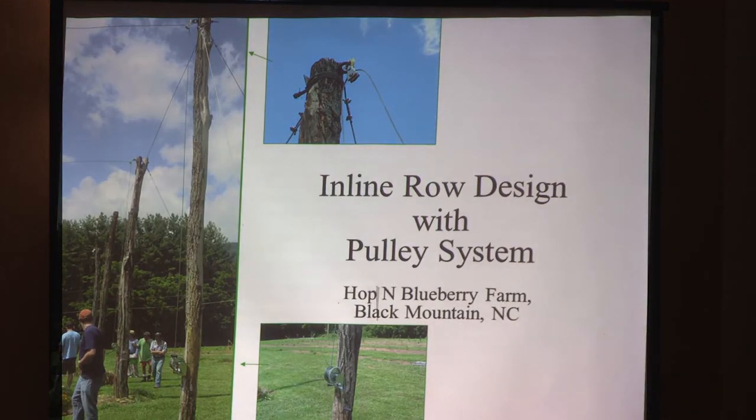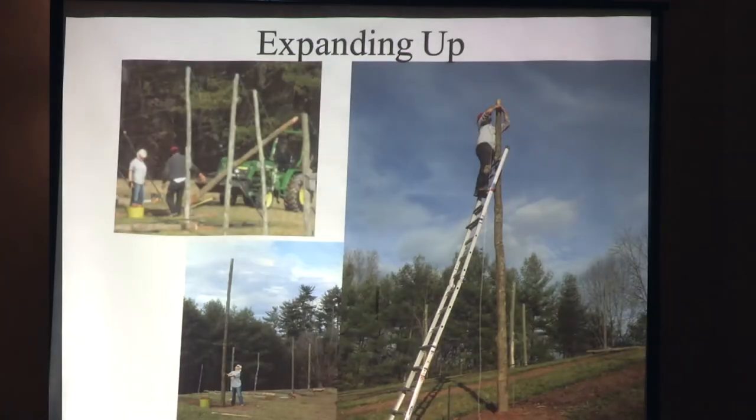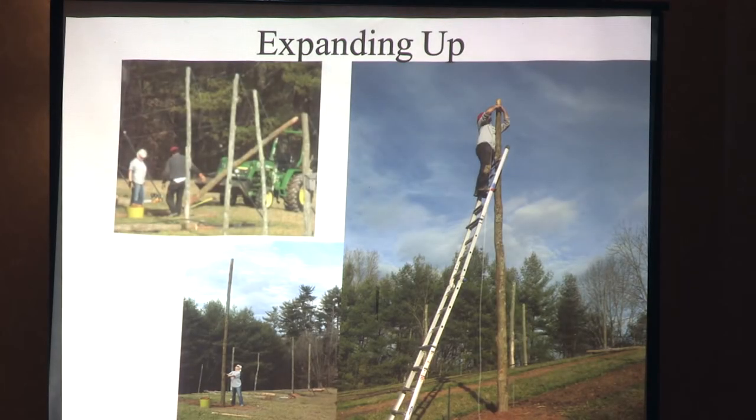Here's an inline row with a pulley system. You can see at the bottom the crank and the pulley up at the top, so that system lowers as well for handpicking and raising back up. Sometimes Cascade, if you handpick it, will flower again late in the season and you can pick again. If that's the case, you want to send those off for analysis to make sure that second harvest is not subpar. These growers went from a lower trellis system and raised it up — Blue Ridge Hops went up for a higher yield.